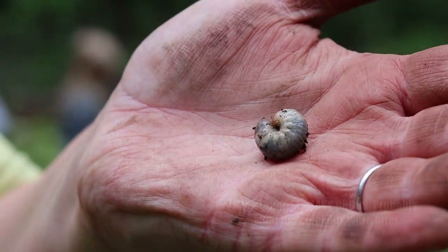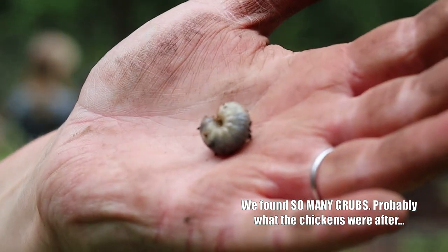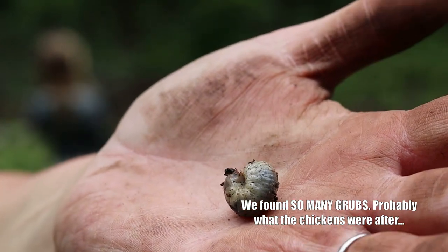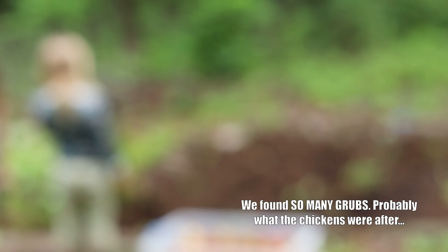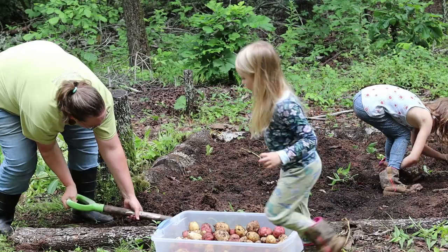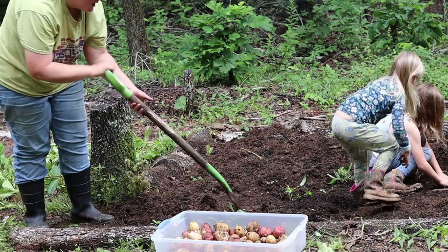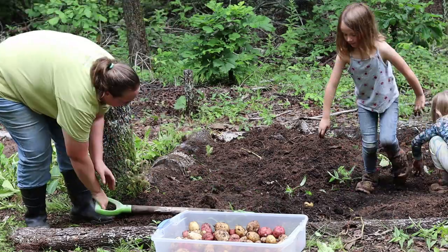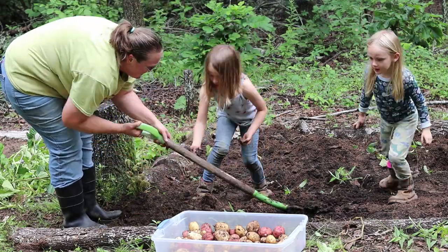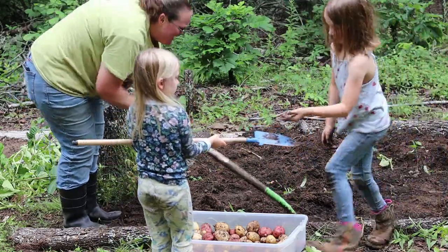We're finding lots of these too. The chickens like them, though I don't know what they are. I don't like it when they start creeping out. I've found two grubs already.